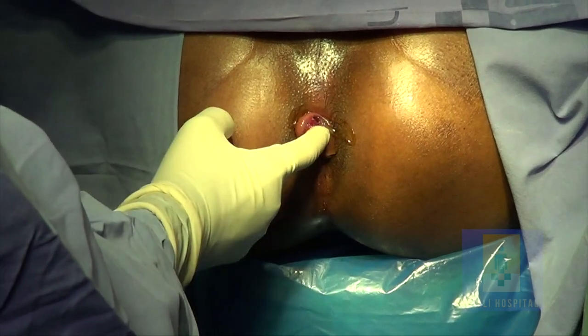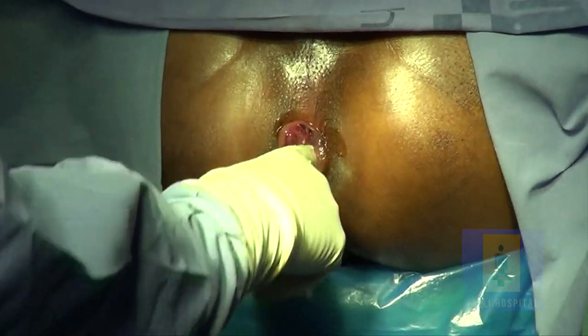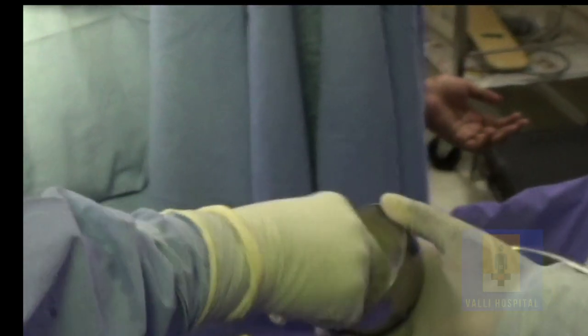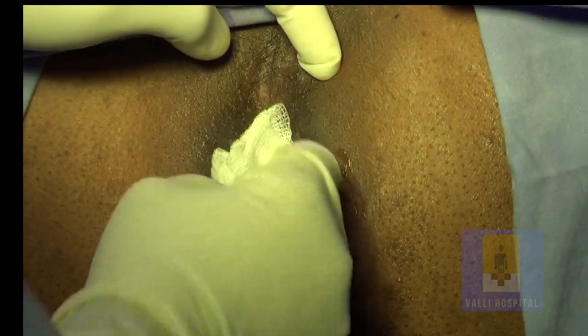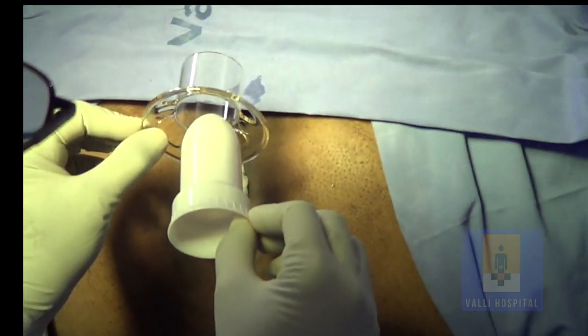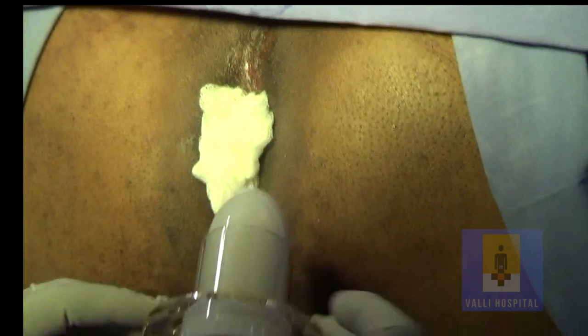First, you have to do a per rectal examination. Pass one finger, then pass two fingers. If you can pass two fingers, the 33 mm stapler will go inside very easily. Then reduce the pile mass manually so that it goes inside. If it is not going inside, that alone can be excised later, which is not necessary in most of the cases.